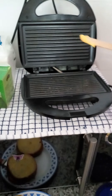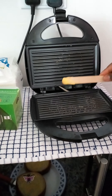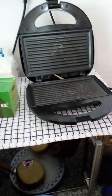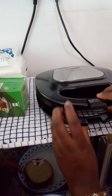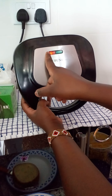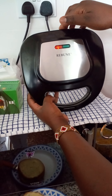I'll also grease the upper side with a small amount of Blue Band. The toaster is getting hot. I'll go ahead and place the sandwich, then close the toaster. The toaster has two indicators — the red light means the toaster is on, and when the sandwich is ready, the green button will turn to yellow. So let's wait.